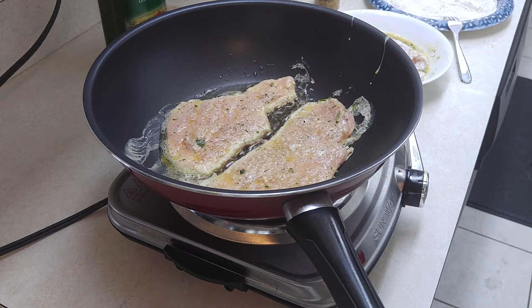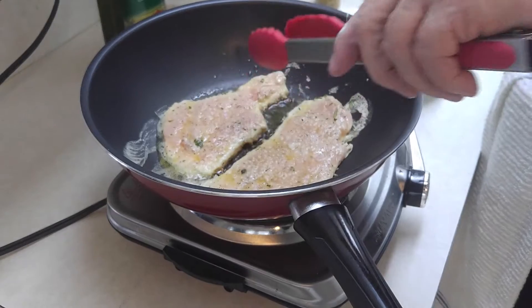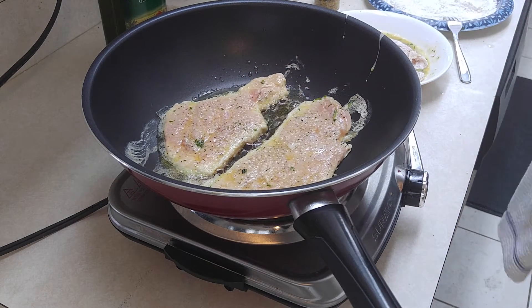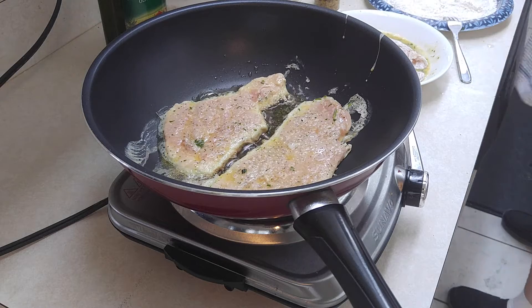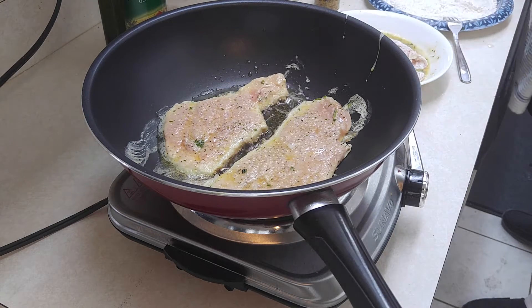The other chicken's starting to change color around the edge — that means it's probably time to flip. We're going to give it a little peek. We want it to have some good color, a nice golden brown. Let me season this up here.